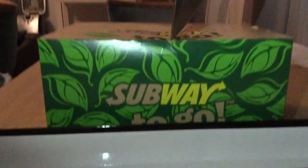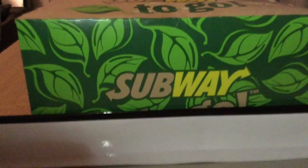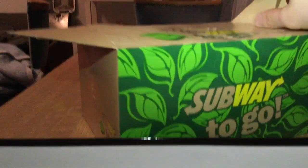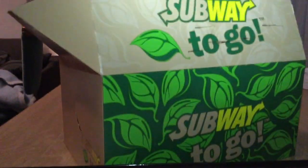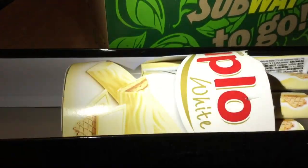So, let's do the box here. What is inside the box? First of all, it's basically Duplo. And then, cookies.